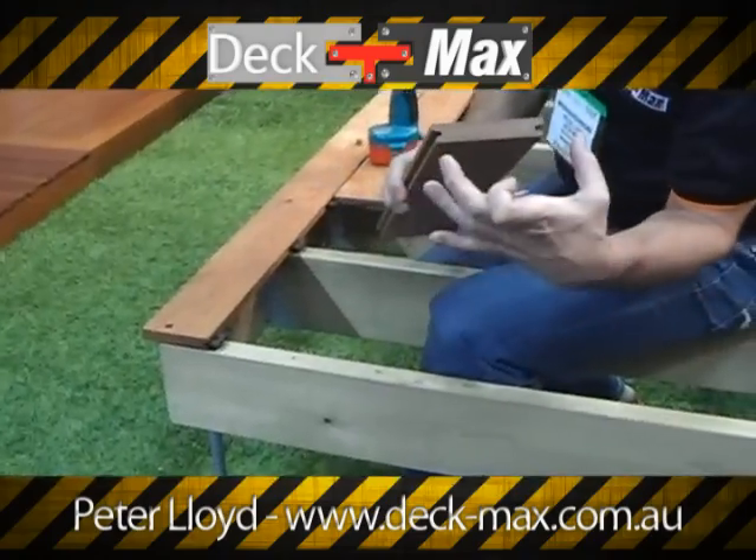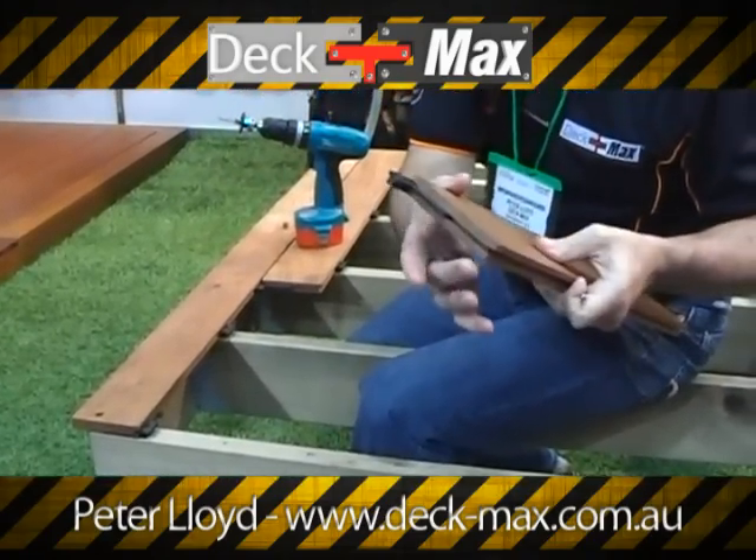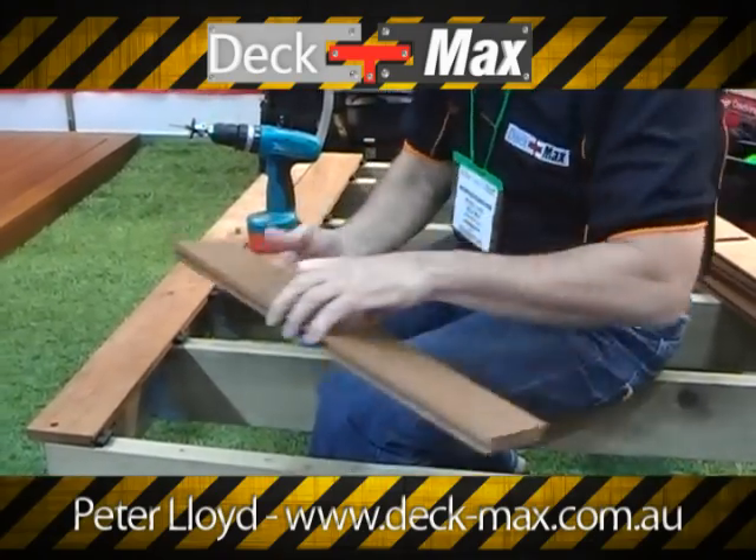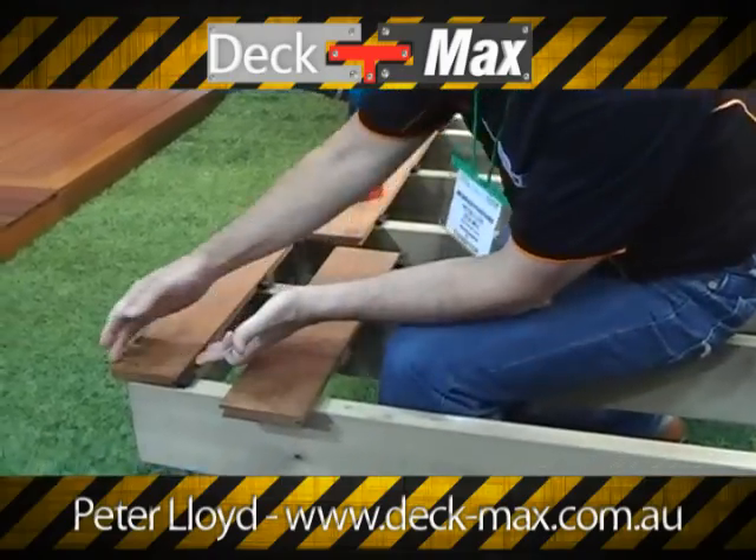I can actually run a facing board up under that. The timber is going to come to you grooved and also end matched. The end matching is going to allow you to join anywhere — you don't have to join on a joist.